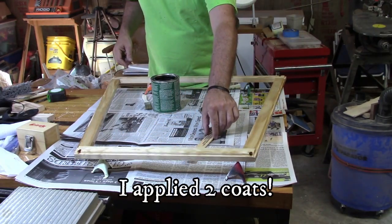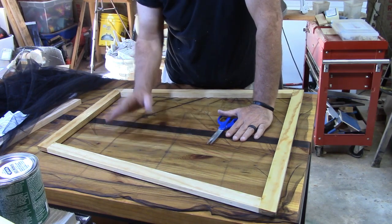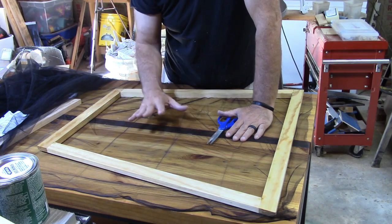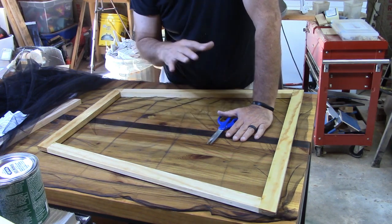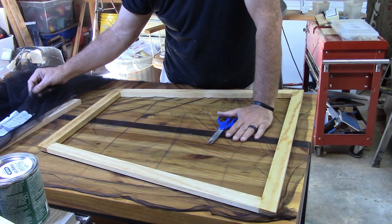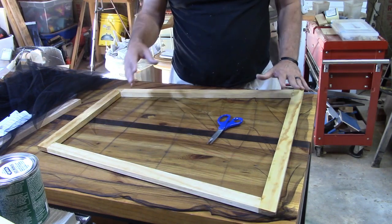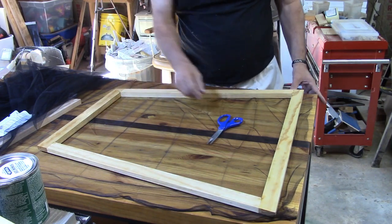We'll let that dry a bit before we do additional coats. I went on Amazon — I want to say it was around $15 to $20 — it's basically a netting intended to be thrown over a hammock or bushes to keep bugs off, but it says it's small enough to keep no-see-ums out. Worst case I'm out $20. It's soft and really thin — kind of hard to find the edges — but I've laid it out, got the frame on top of it. I'm going to cut around it with plenty of excess and then fold it and just staple it onto the back side.